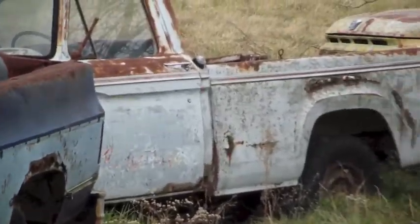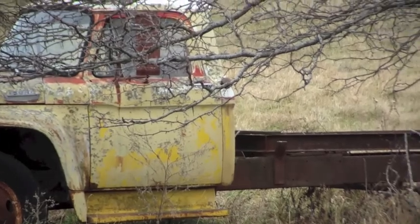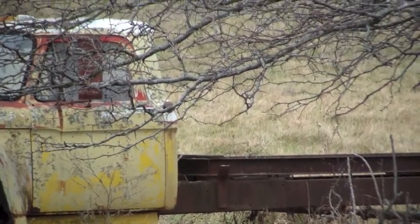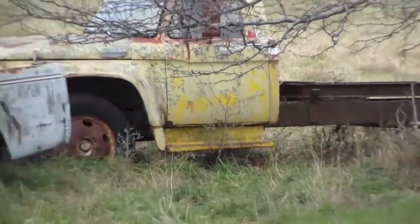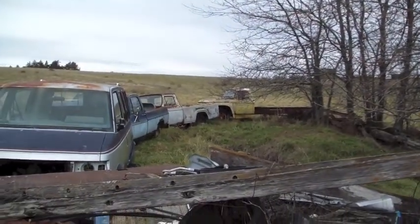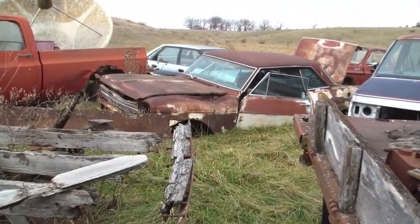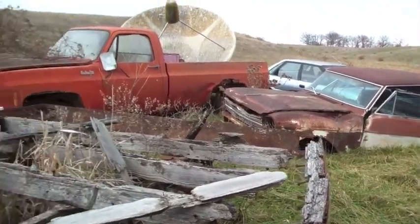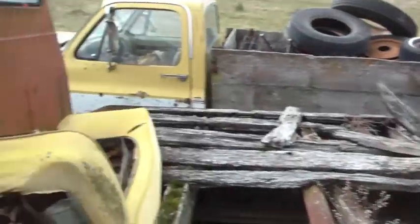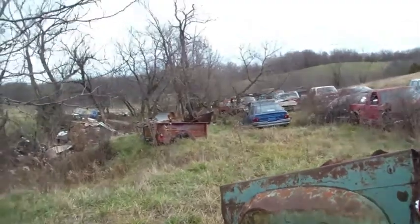There's another old 50s style Ford you can see over there, and then behind it is another older truck - I believe that's another Ford also. I think that's an F500. It's an old truck, just not in great shape - rusty relics. There's an old Nova there, the front fenders all smashed in. Unfortunately had a rough life, had some damage, been wrecked up.